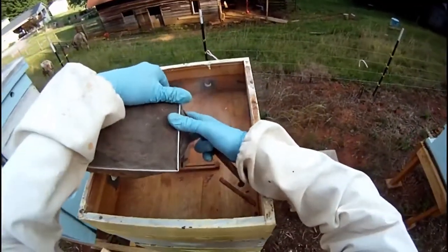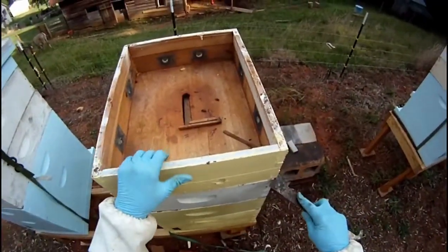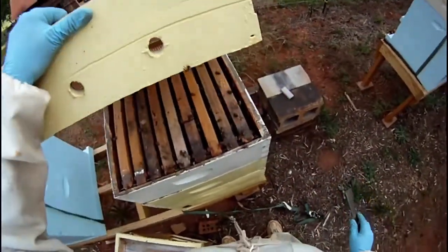You will notice that I use a special homemade ventilated inner cover. It works just the same as your plain one — it just gives me room in the top to put a feeder.